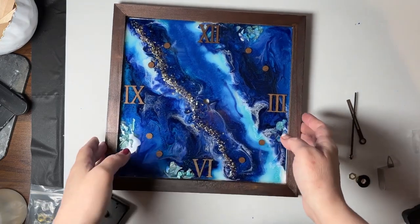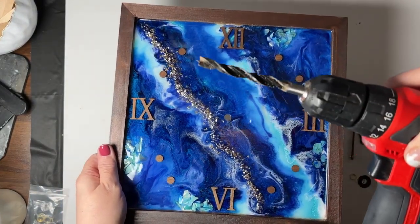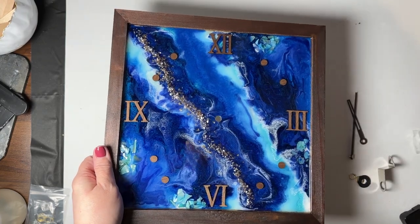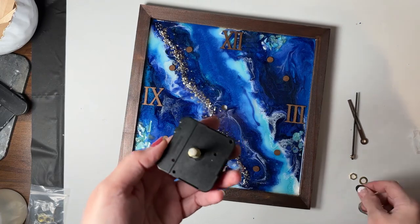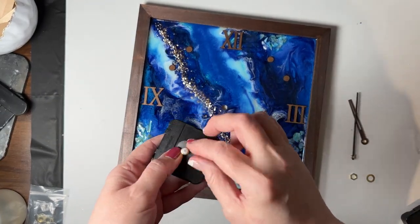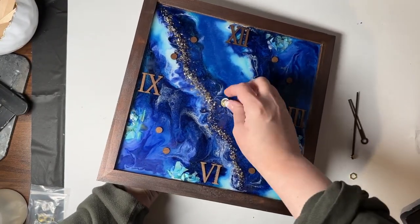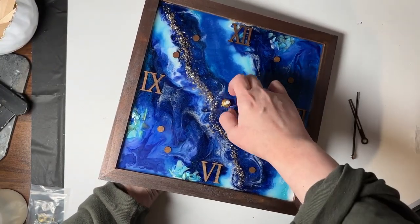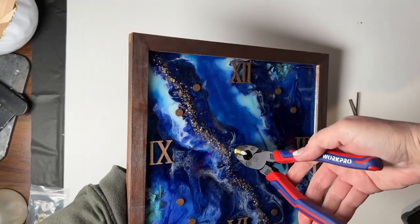Once you finish painting your clock and it's dried, you're going to want to use a drill with the proper size bit to drill a hole in the middle of the clock. Make sure that you use the right size bit and center the hole. I have several other clock tutorials you may reference if you need more detailed instructions. First you want to put on the hanger, then the rubber washer and feed this through the back. Then you're going to add the brass washer and the brass nut, hand tighten, and then use a pair of pliers to tighten fully.